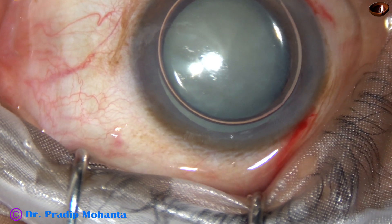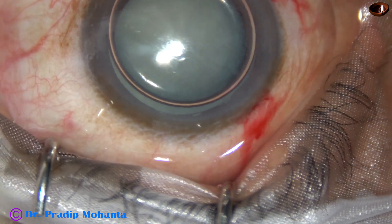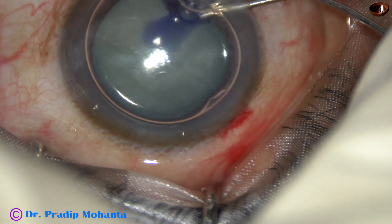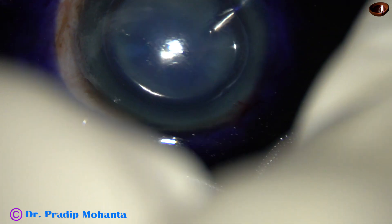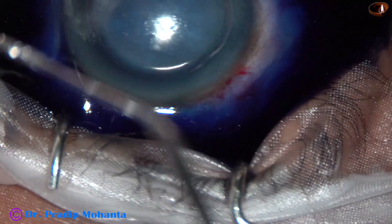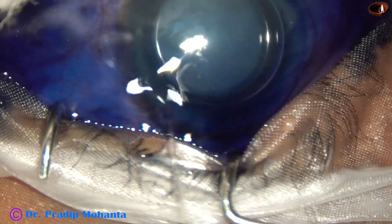Now trypan blue 0.06% dye is injected into the anterior chamber beneath this air bubble. The dye is applied directly over the anterior capsule and swept from one side to the other side so that there is uniform staining of the anterior capsule.